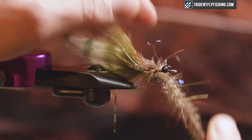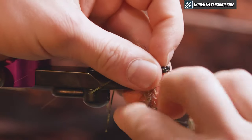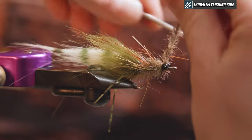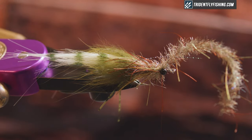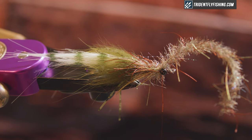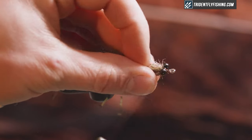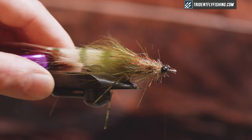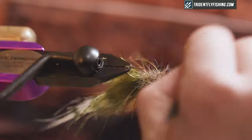At the end, after I tie it in, one thing I like to do is just grab a little piece of velcro and hit it to kind of loosen up everything that I trapped. So right behind the eyes there, tie that down, and grab a junky pair of scissors to trim out this wire in the middle. Come around and tie that down, make sure you got it good. Then with my velcro, I'm just gonna brush this out and make sure it didn't trap too much.